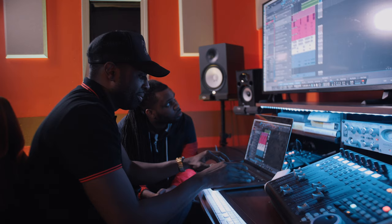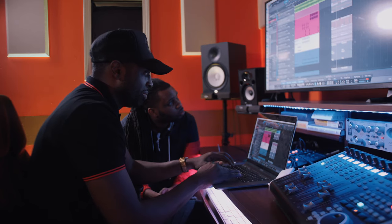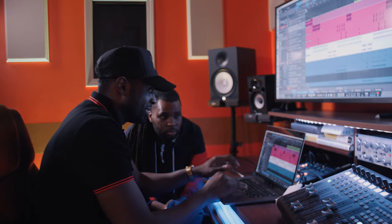That part of the record came from a sample from the original song by Big Steve — it's at the end of the song. I'll play a little bit of that so you can hear. When the song dropped it was like, oh, that's where the sample came from. But that's pretty much it pitched down.